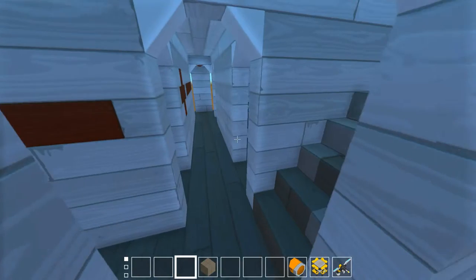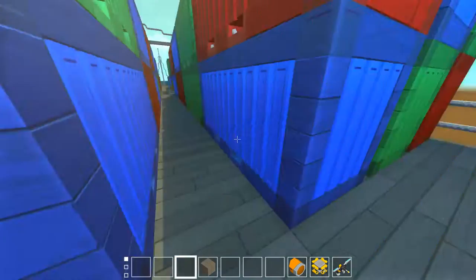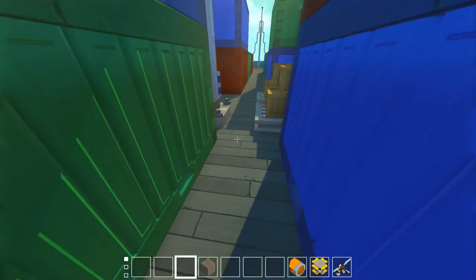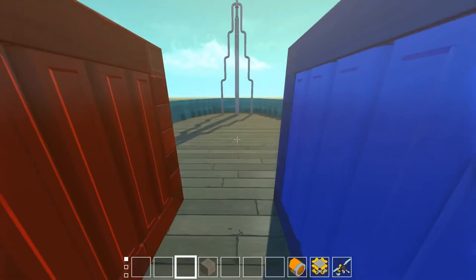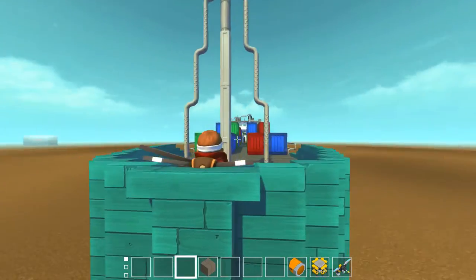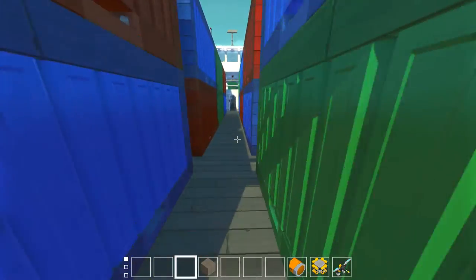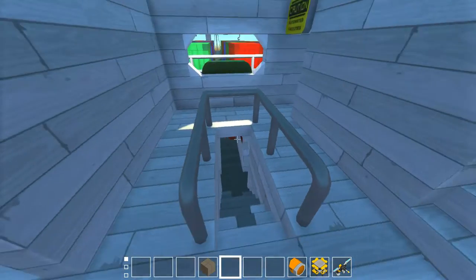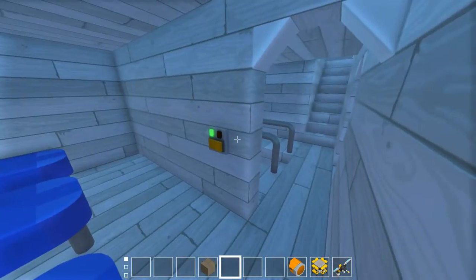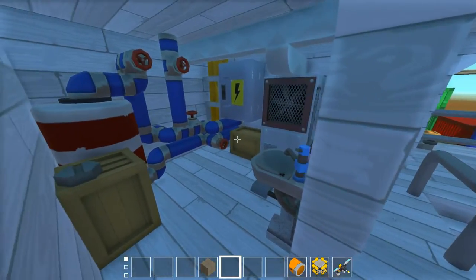There's a fridge with frozen things inside and a table. This is really cool! Let's go up - up there should be the captain's room. There are more containers and this is the front. I feel like flying Jack! Really cool ship - I really love it. Let's go up to the captain's room and see how it looks. There are beds - can I turn on the lights? Of course I can! This is an amazing ship.